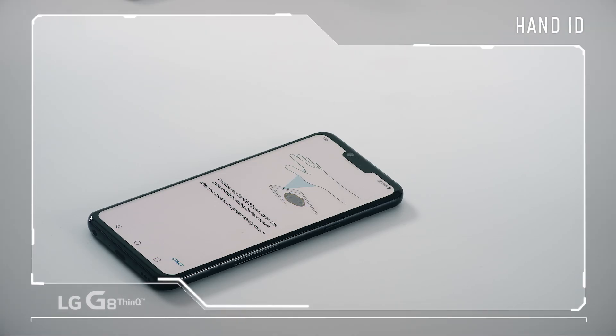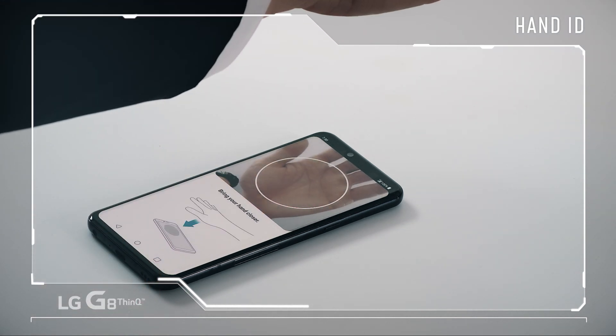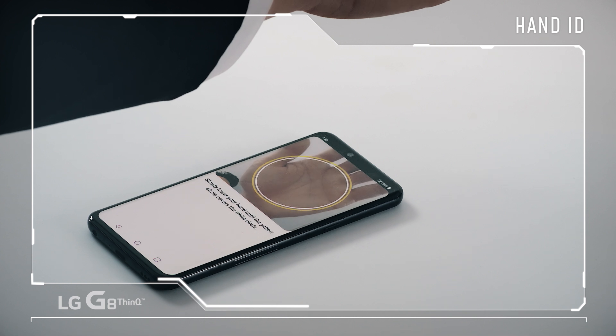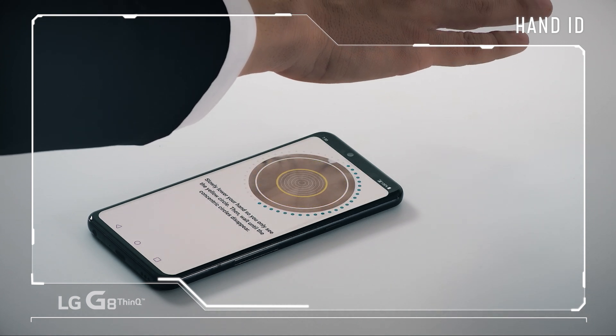Position your hand 6 to 8 inches away with your palm facing the front camera and align it inside the circle on screen. Once your hand is recognized, slowly lower it until you see that yellow circle cover the white circle. Then wait until the concentric circles disappear.